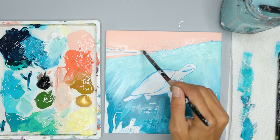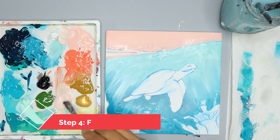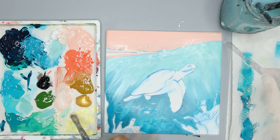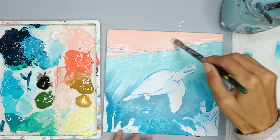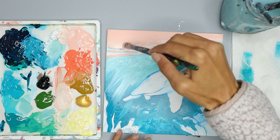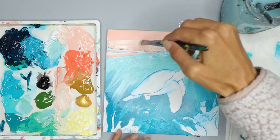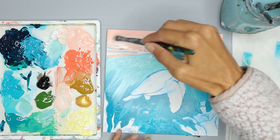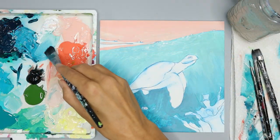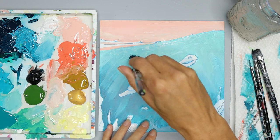With my round brush and white, I'm going to add some white to my bubbles. Now I'm going to finish the sky by adding light yellow and a little bit of pink to the bottom portion of my sky, then blend by going over the area where the light yellow and pink meet several times. You don't have to do this step since the pink looks fine on its own, but I want a lighter area of sky closer to the ocean that gets darker like a sunset would.